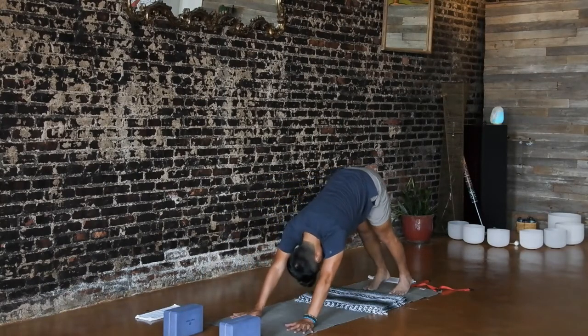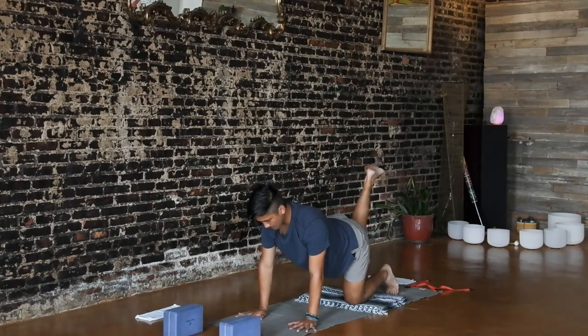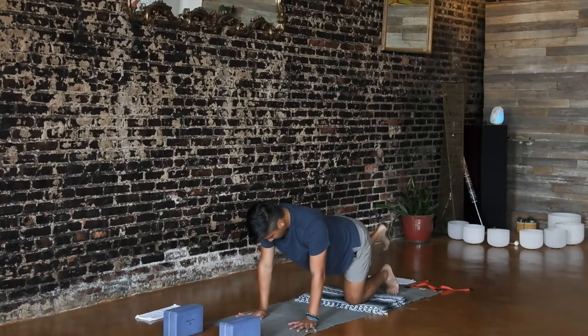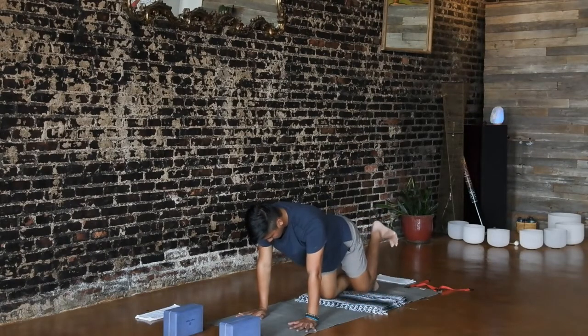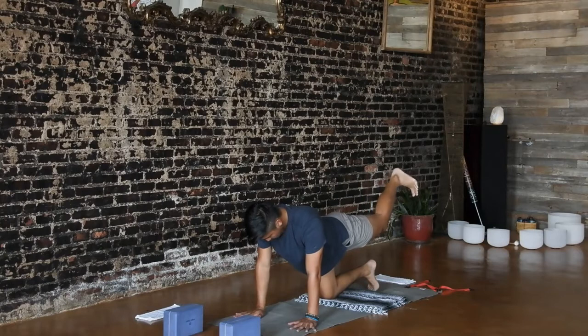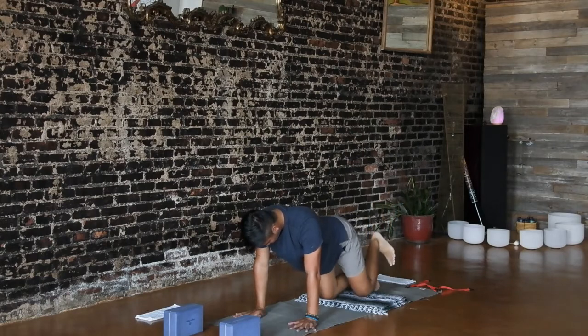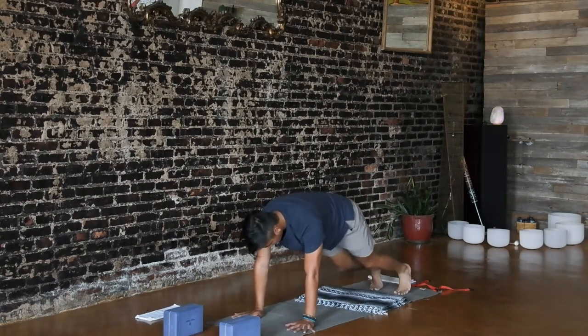Lower your knees to the floor for tabletop pose. Inhale, kick your right leg to the back wall. Exhale, bend your right knee and curl your heel towards your bum. Inhale, straighten your right leg and kick it back. Exhale, curl your right heel in. One more — inhale straighten, exhale curl. Inhale, straighten and set it back down. Other side: inhale kick your left leg back. Exhale, draw your left heel towards your bum. Inhale, straighten. Exhale, curl it in. One more — inhale, exhale curl. Inhale, straighten your left leg and exhale set it down to the floor. Tuck your toes and inhale, lift your hips back for downward facing dog.